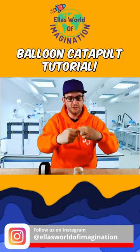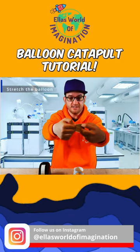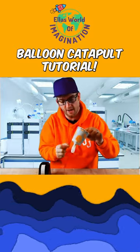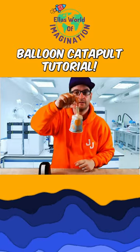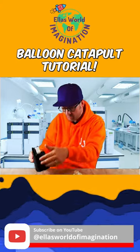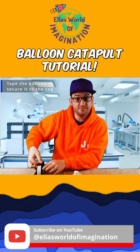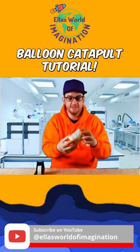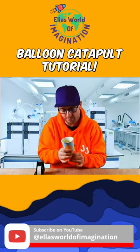And all we're going to do is stretch this over the cup. We should have something that looks a bit like that. We want to secure the balloon to the cup using some tape. And that is as simple as that — pull the catapult back.